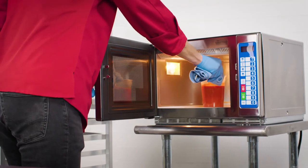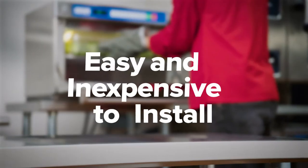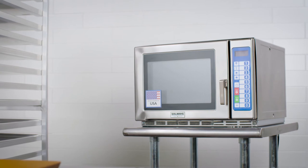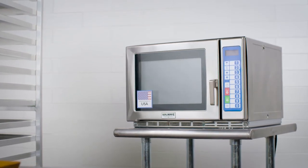With no plumbing or hood required, these units are easy and inexpensive to install. Once installed in your kitchen, they rarely need maintenance even after years of use.